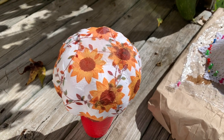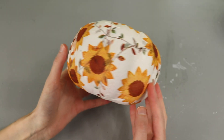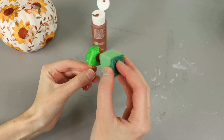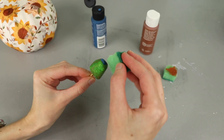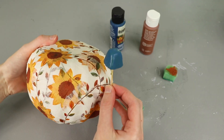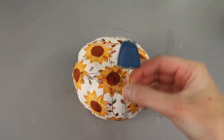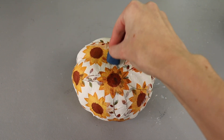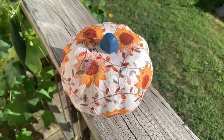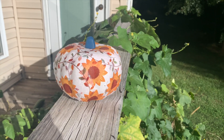I set the pumpkin in the sun to dry and debated what kind of stem I wanted to use. I eventually opted to paint the foam stem that came with it. I first painted it brown but I wasn't really feeling it so then I tried a blue. I really like this color but I can't decide if I like it with this pumpkin so I may change it later. I think this one turned out so cute. I love these sunflower print napkins and it gives such a cool finished look.